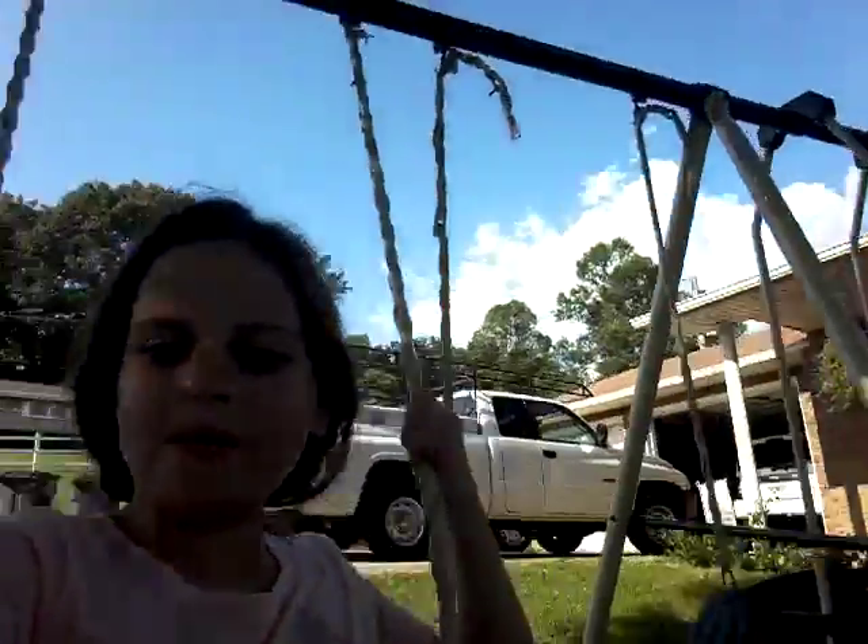Hey guys, welcome back to another video. Today it's going to be weird but I'm swinging. Look, here's my swing set. It's weird, so here's my swing set.